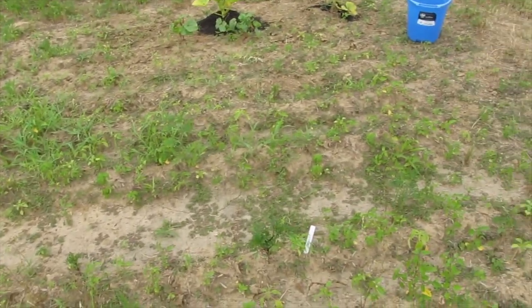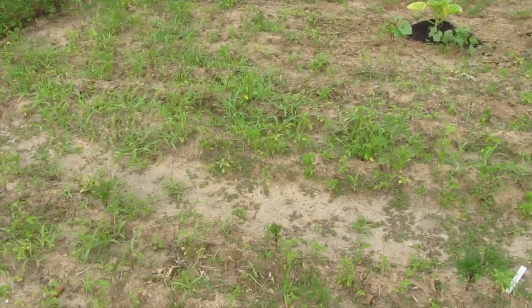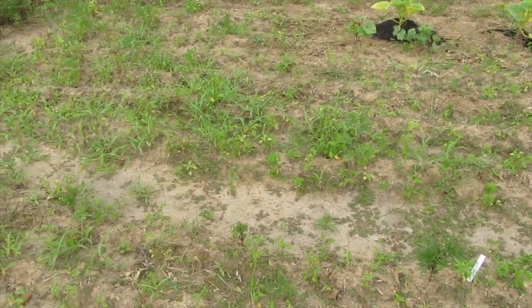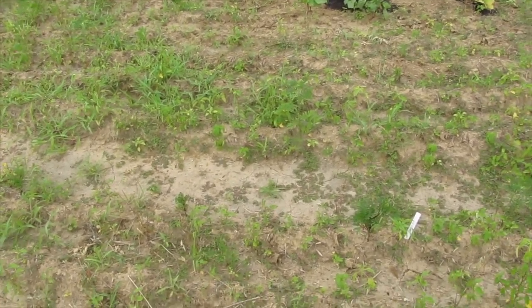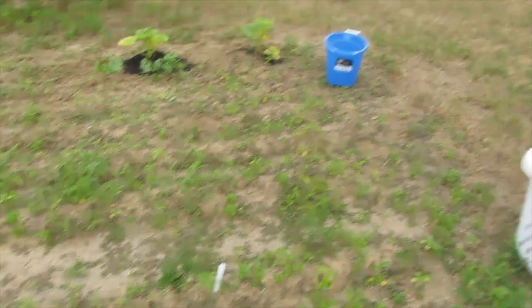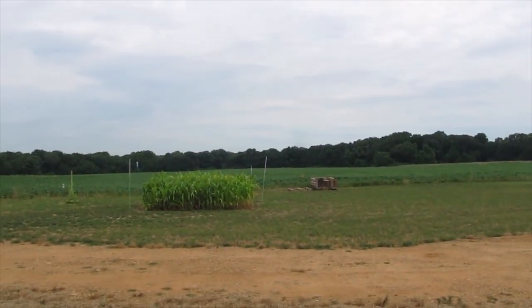We've only got two tomatoes coming up in this whole area, and it has nothing to do with the weeds. The soil is just so hostile because, if you remember, this whole area was a soybean field.